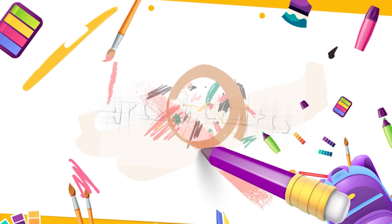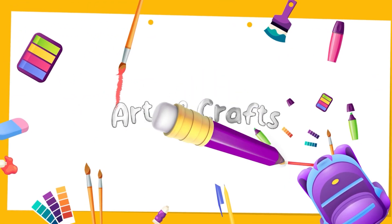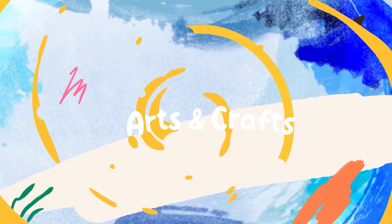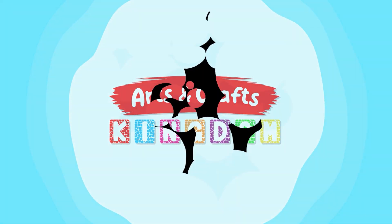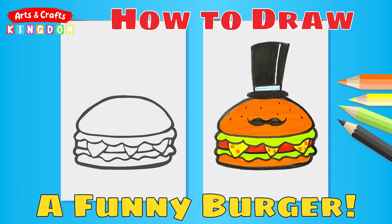Hello everyone and welcome back to Arts and Crafts Kingdom. Today I'm going to show you how to draw a funny hamburger. Make sure to watch all the way to the end to see if I show the artwork that you have sent in on today's episode.